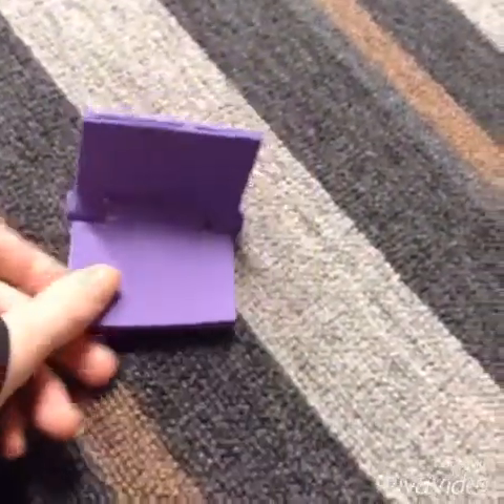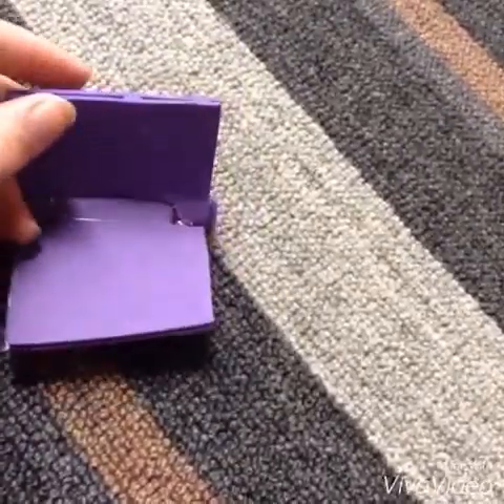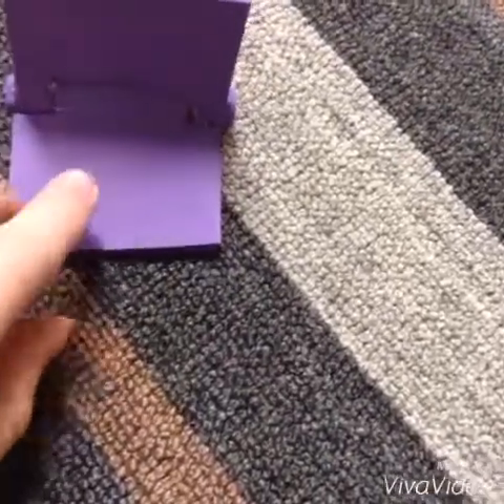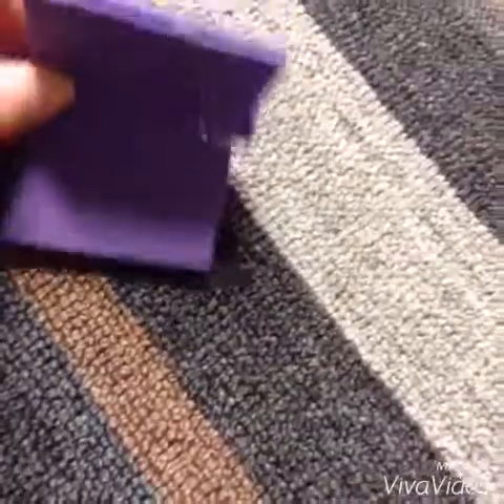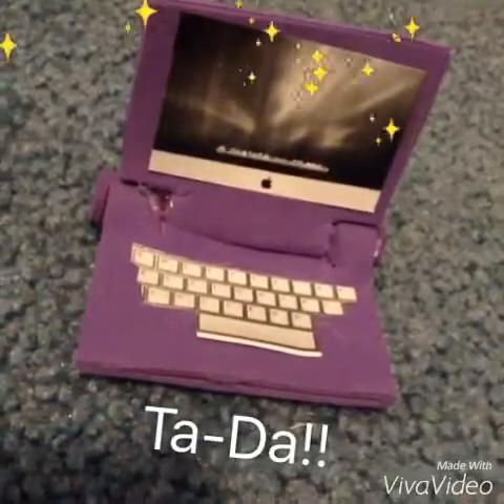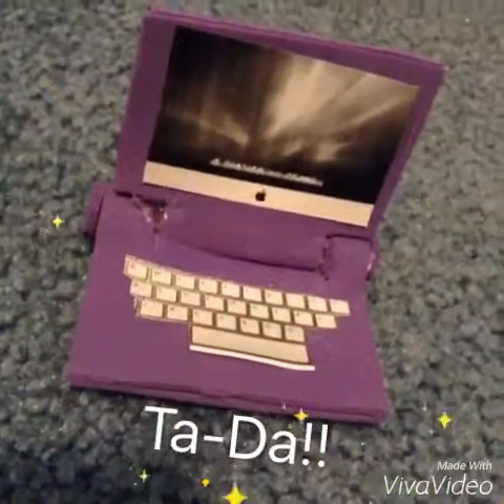Now that you have your basic structure for your computer, go ahead and glue or tape on anything that you want. You can put a little screen up there or a keyboard down here. And once I'm done doing that, I'll show you what mine looks like.